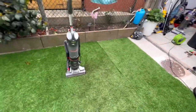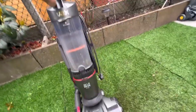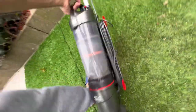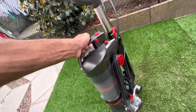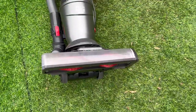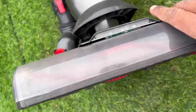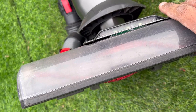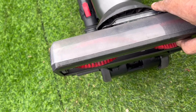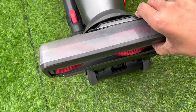Moving on to the Vax Airlift Drive Plus - this is a really nice machine mainly because of the power it has. It's called Airlift because it lifts off like a Shark Lift Away design - handy for vacuuming your car. The 'Drive' comes from the brush bar - very stiff, dense bristles that protrude out of the sole plate so much that it digs into the carpet and actually self-propels itself forward. The wheels are normal and not powered - it's entirely the brush bar doing that.